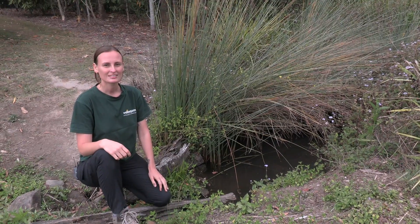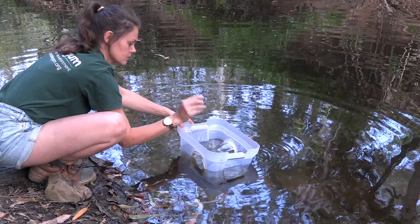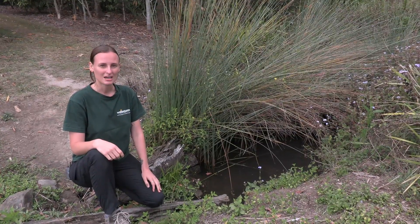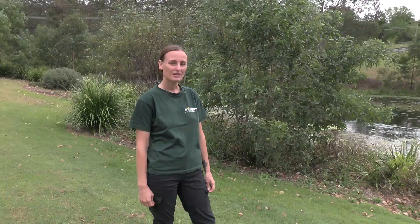Something else you may have heard about is tadpole trapping, which is a big part of Watergum's cane toad program. If you'd like to know more information about tadpole trapping, head over to our website. So let's talk about toad busting. Toad busting is a very successful method for cane toad control. Remember, female cane toads can have up to 70,000 eggs per year, so removing just one female can have a massive impact on populations.